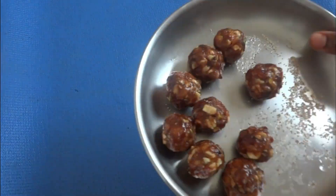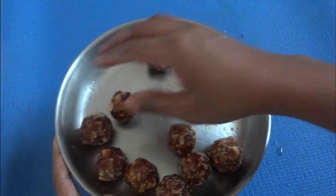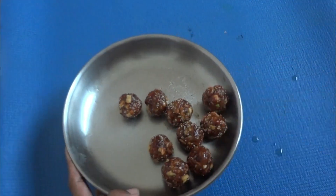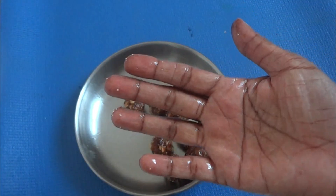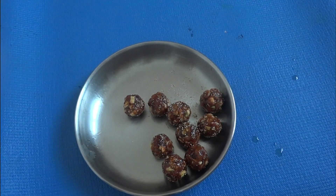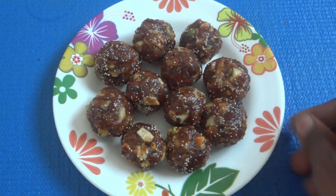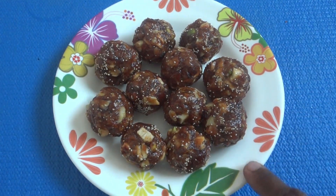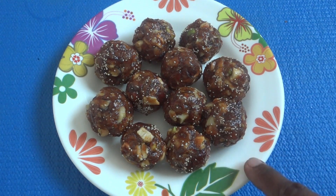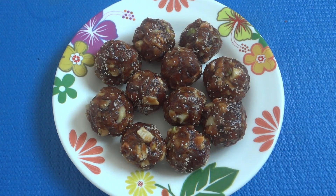The recipe is very simple. Now we are ready to collect all of these ingredients. If you like this video, please like this video, subscribe to our channel and click the bell icon. Thank you.